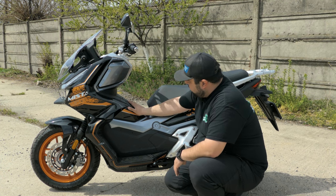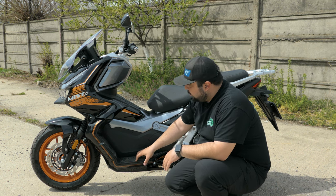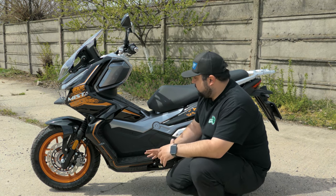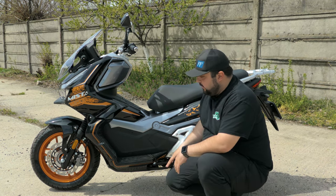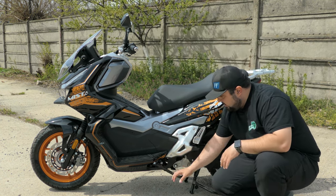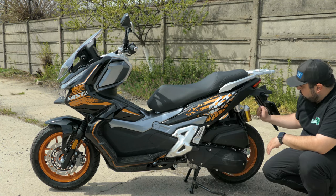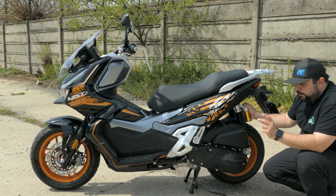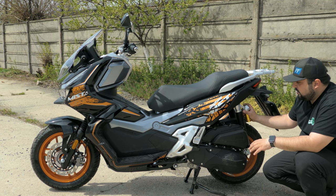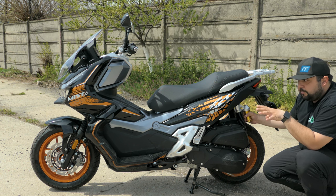Coming around to the side, we have our fuel tank right here in the middle — it's almost a 10-liter fuel tank, 9.3 liters. We have our floorboards with an inclined position for your feet if you want to stretch forward, but there isn't quite a lot of room — it's more of a city scooter size. We have our center stand and side stand, passenger foot pegs which are metal, and on the back we have twin rear shocks with remote reservoir gas struts — pretty advanced suspension for just a regular scooter.